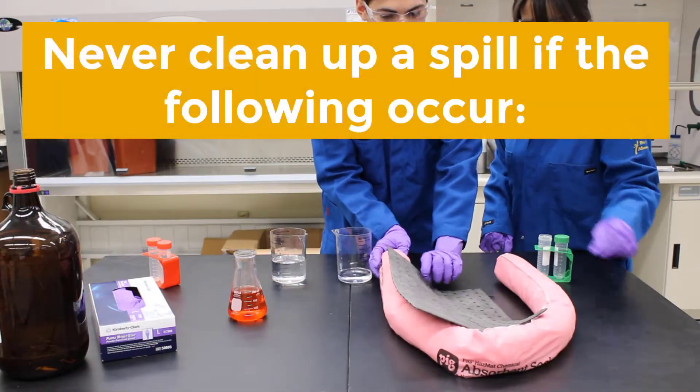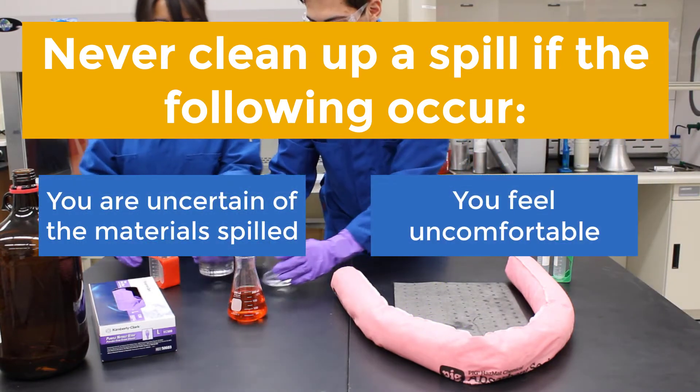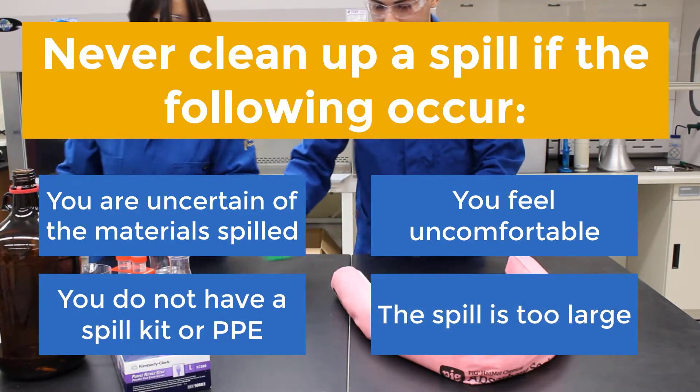You should never attempt to clean up a spill if the following occur: you are uncertain of the materials, you feel uncomfortable cleaning up the spill, you do not have a spill kit or the proper PPE, or the spill is too large for you to clean up.